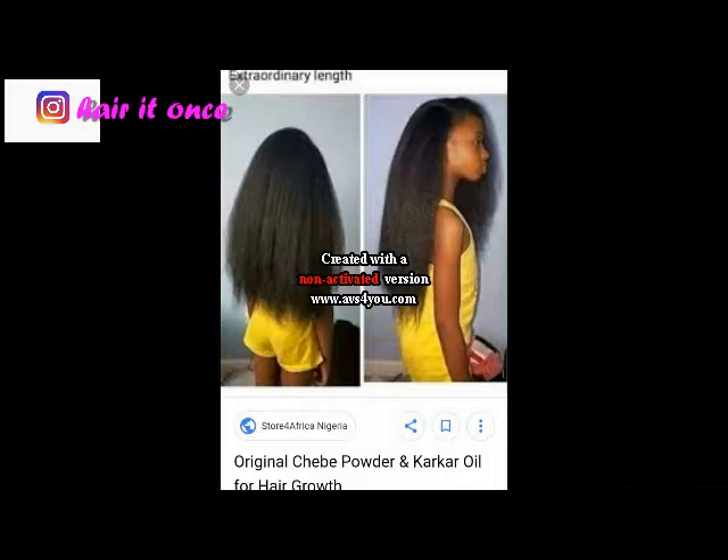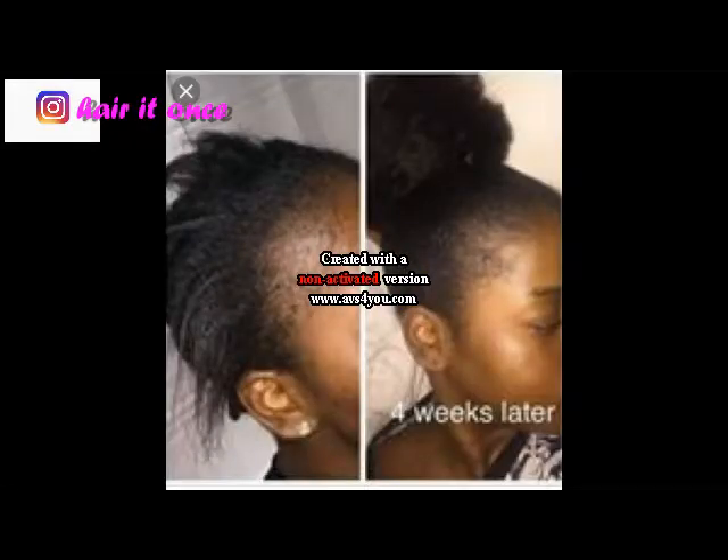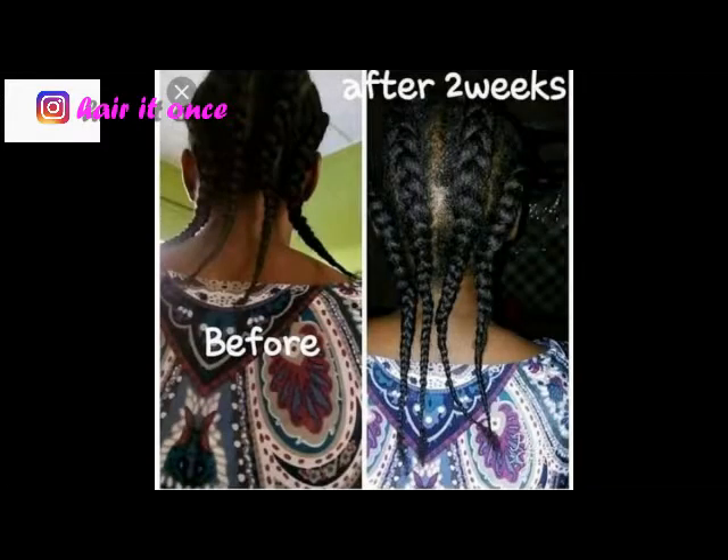Once you've used it, you wait for seven days — you leave the mixture on your hair for seven days. Then after seven days you can rinse it off just with water, nothing more. You don't need anything else.